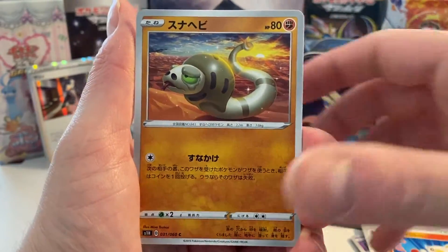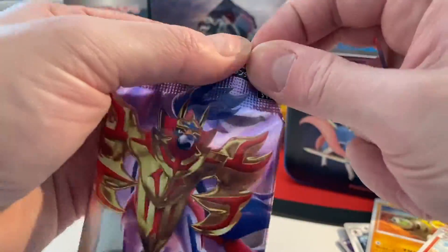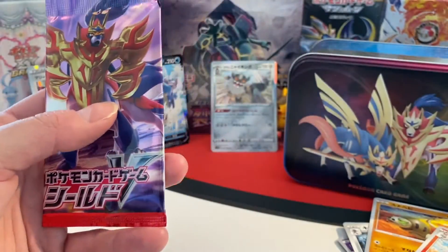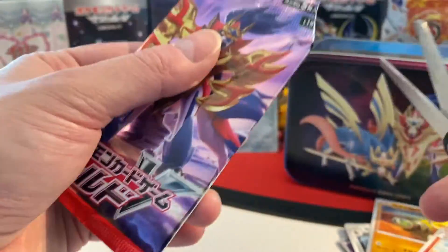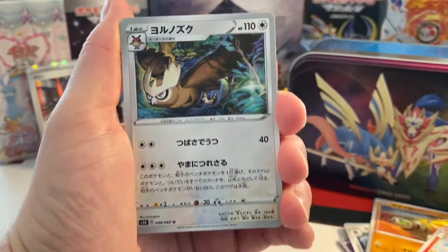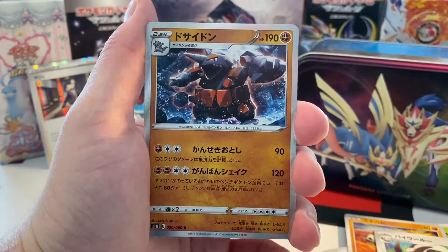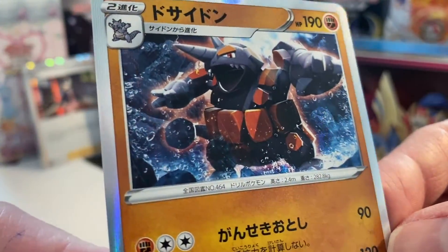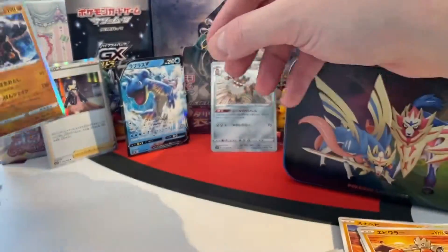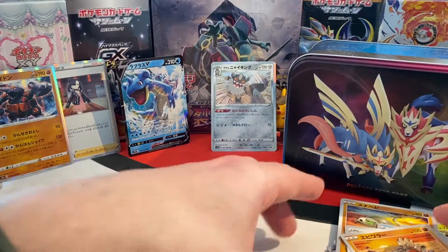Oh, here's a nice Scorbunny. Then the evolution, and our last booster pack of today. Let's see if I can open that — let's open it like that. Last booster pack of the day out of this amazing tin, the Sword and Shield special tin from Japan — oh, a Rhyperior! That's a holo card as well, which gives us a couple of pulls, capped by the V card of Lapras. We've got plenty of new cards to sort through.